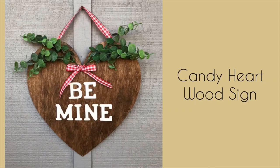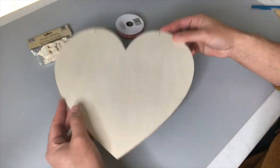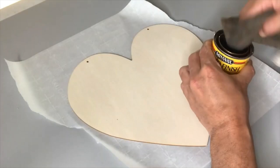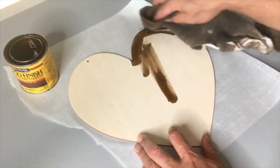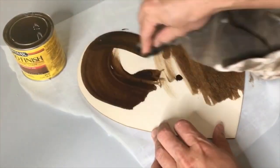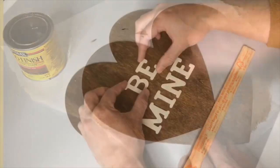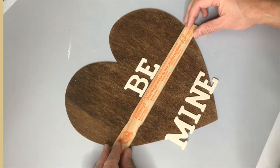This candy heart wood sign is our next DIY. We're going to use a wood heart cutout from Dollar Tree, some little wood letters from Dollar Tree, and some buffalo check ribbon also from Dollar Tree. We're starting by staining this heart cutout with dark wood stain, using a rag to apply the stain onto the front and sides. I really love this dark, rich, deep brown color from the stain — it also makes a nice contrast against the lighter color of the letters.